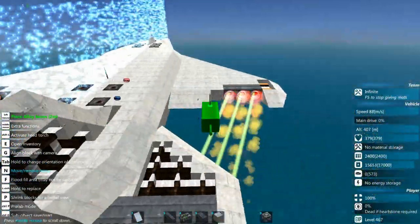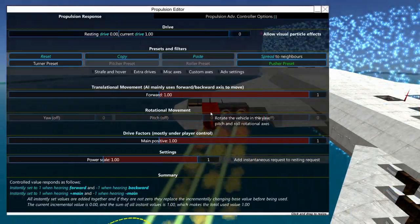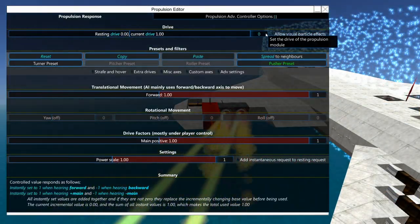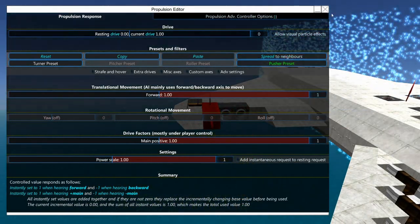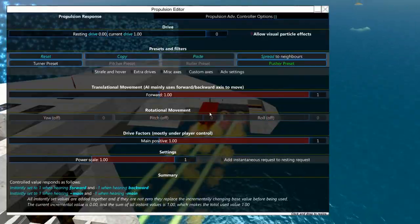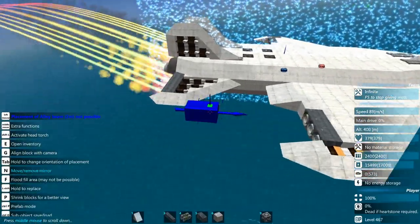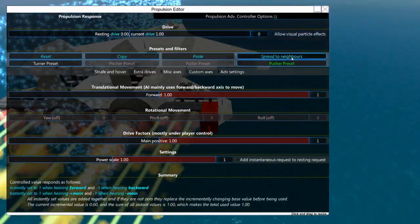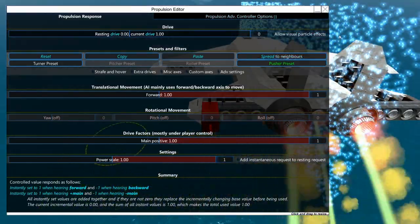Now for a trick on how to hide all these thrusters: go up to your thruster and click on 'allow particle effects,' then hit 'spread to neighbors.' You still get the thrust out of them but you won't even see the particles anymore — isn't that cool? We can do the same thing on these back here — spread to neighbors — and over here, spread to neighbors.